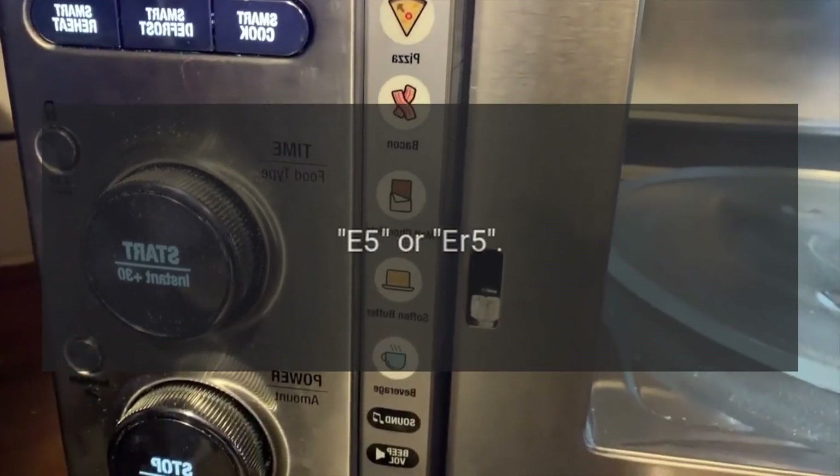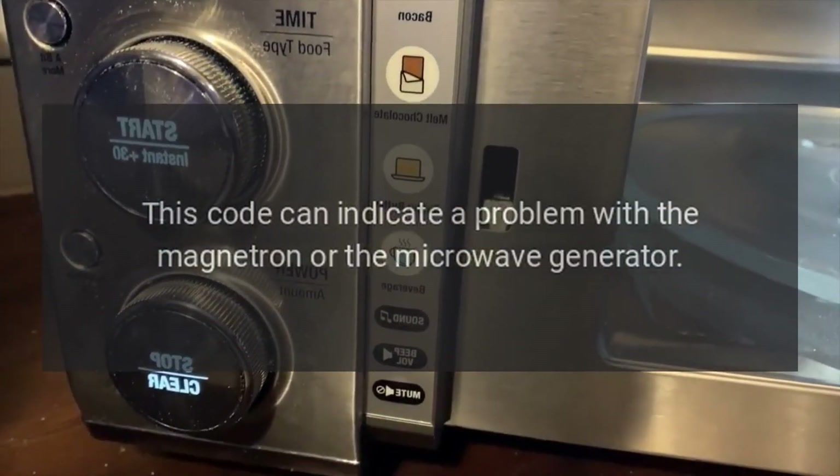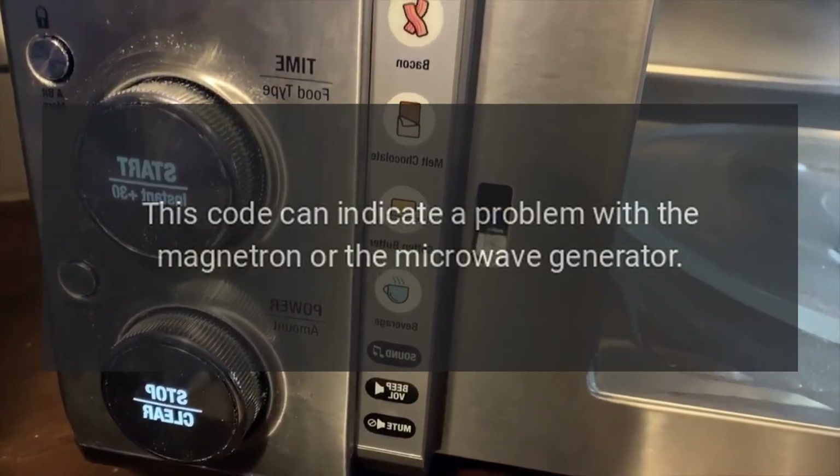E5 or IR5: This code can indicate a problem with the magnetron or the microwave generator.